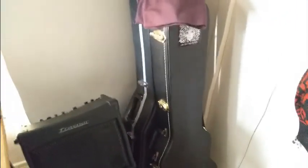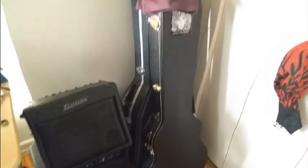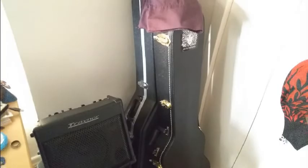And there's some more guitars right there. There's a Les Paul in one case, and in the case behind is an Ovation. Fun, fun, fun. See you next time.